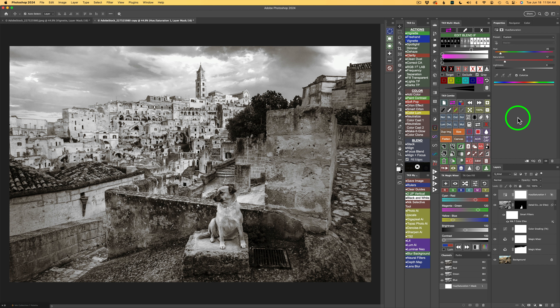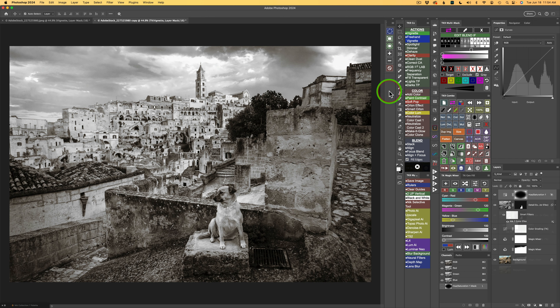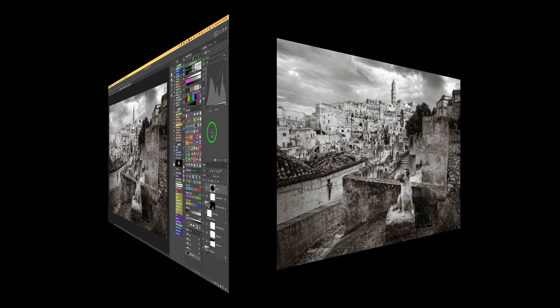Just to finish the image off, I think I'll add a vignette. For that, I'll go into my TK Actions. If you have the TK9 plugin and your actions aren't open, just click your TK button on either the combo or CX panel. Then click vignette. A Gaussian blur dialog comes up — just click OK. And just like that, you have a vignette. Here's before vignette and here is after vignette. And that is it. Now let me click this button on my combo panel for an overall before and after. Here's before — we started out with this really cool color image — and we end up with this really great black and white image with some nice toning on it.